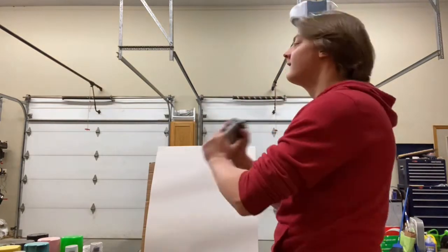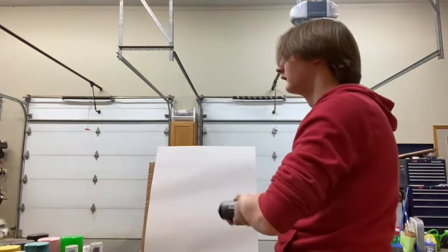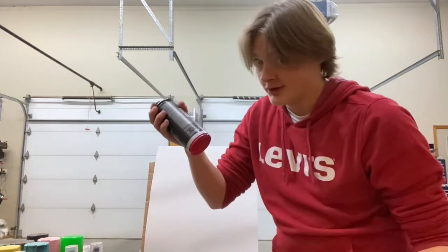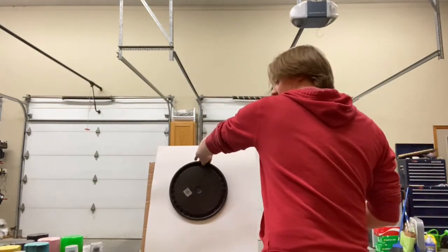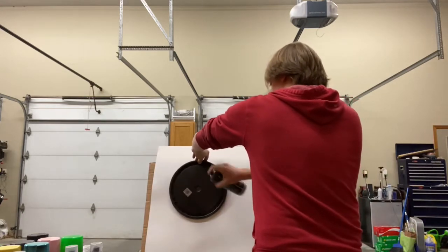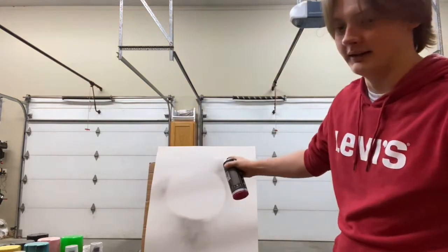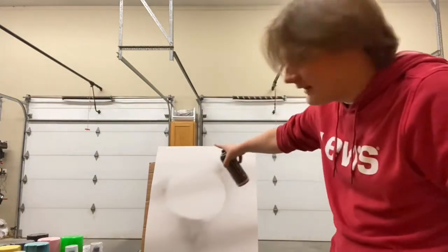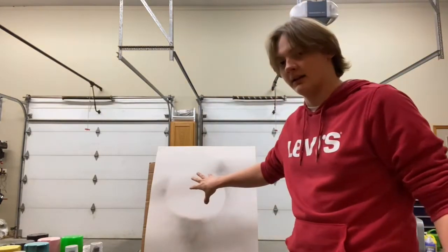Now that you've properly shaken it up, you're going to put the lid wherever you want your planet to be and then lightly outline where that lid was. So as you can see, we've got this circle in the middle of the poster, and that is where your planet is going to be.